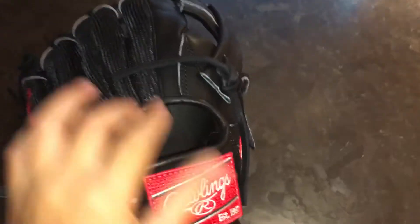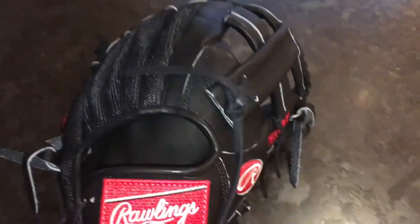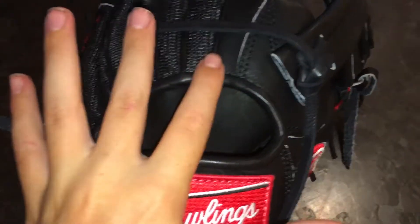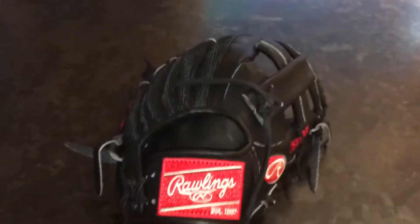I'm probably going to trim the laces, especially right here coming out of the web — it's kind of uncomfortable to have the lace in the way when I put my finger out. I also kind of wish this glove had a finger pad, because having my finger on the welting is a bit uncomfortable, but it's not a big deal.